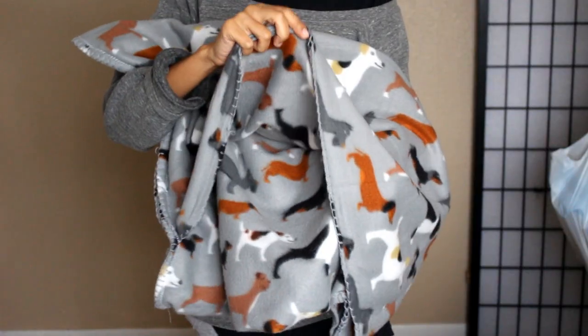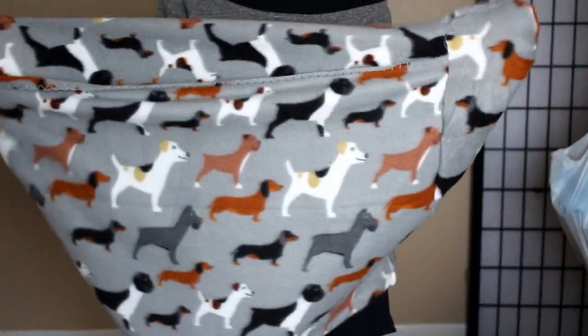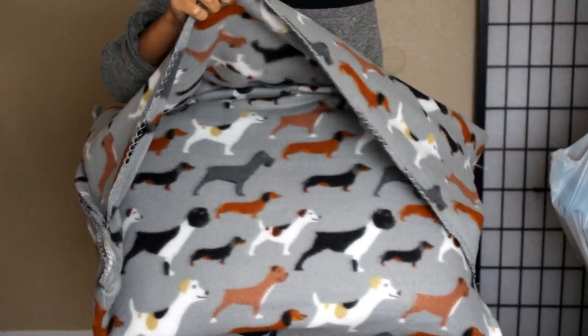Once everything is sewn together it's gonna look something like this. Take the longer panel and flip it inside out — that'll reveal your pillow case. Go ahead and stuff your pillow inside, and then we're gonna flip the panel right back over. And this is where your dog is going to be able to snuggle.